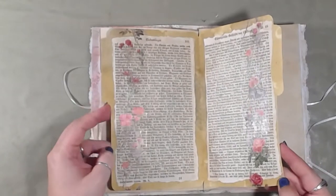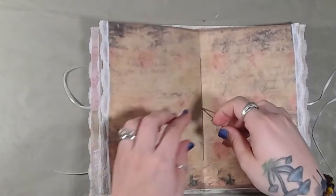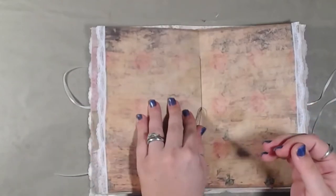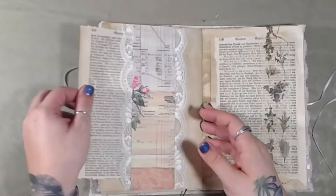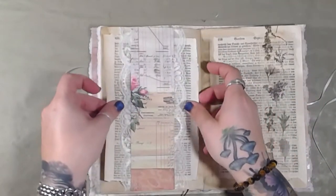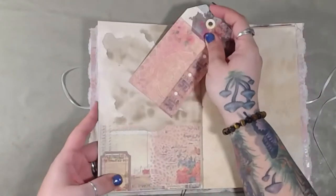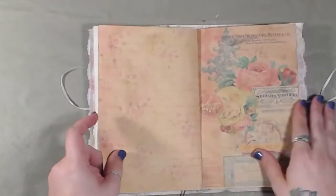Because why not. This is the middle page, and you do have long thread here to add an extra dangle of your choice. Another one of the pages from the 1830s — and it is 1830, not 1930. An envelope pocket here. A pocket with a tag — or a pocket with a tag is rather the right terminology for that.